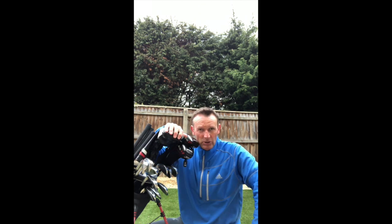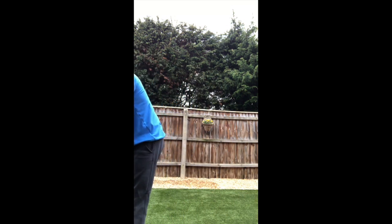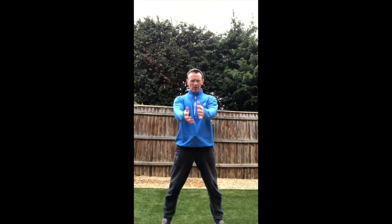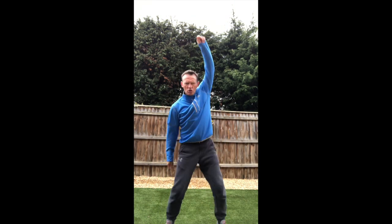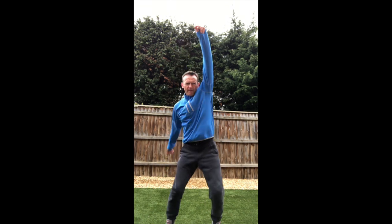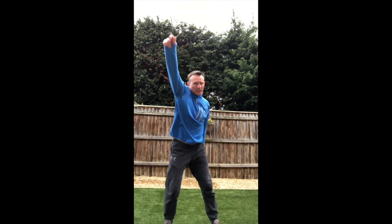Here we go. First of all I'm just gonna move this out of the way. Now we're gonna start off with some arm circles, so I'm getting warmed up. If you want to join me, get up — give yourself a few minutes if you're at home. This is my golf stretching before I start my program. First is arm circles — get those shoulders and those arms working, big circles backwards and now forwards.